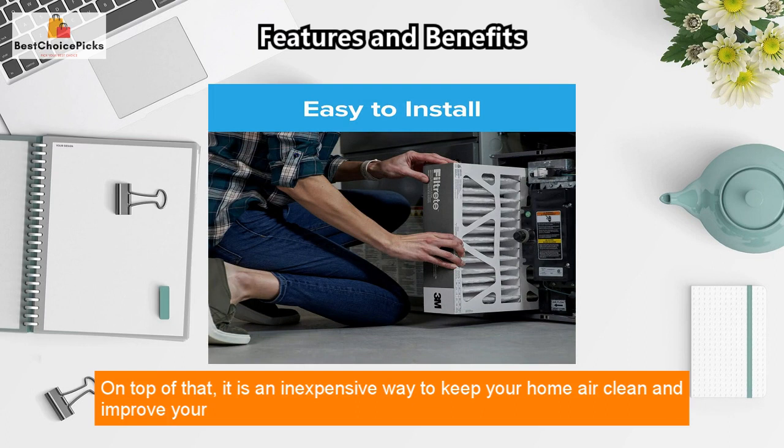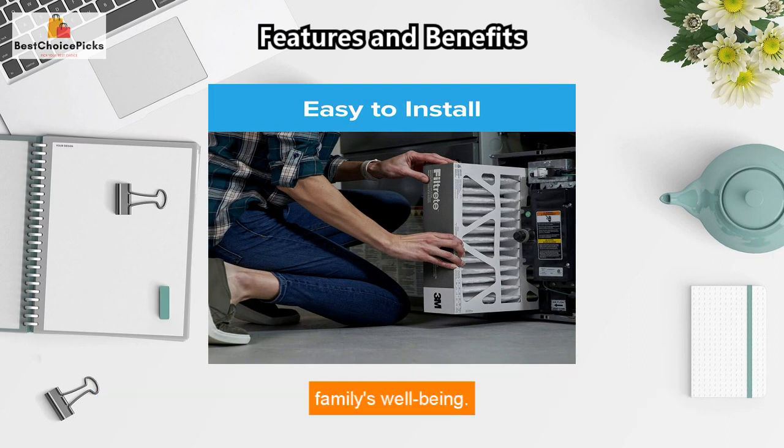It is an inexpensive way to keep your home air clean and improve your family's well-being. Overall, I highly recommend this product to anyone who needs it. If you want to check it out for yourself, I've included a link in the description box below. If you have any questions or comments, feel free to leave them down below.